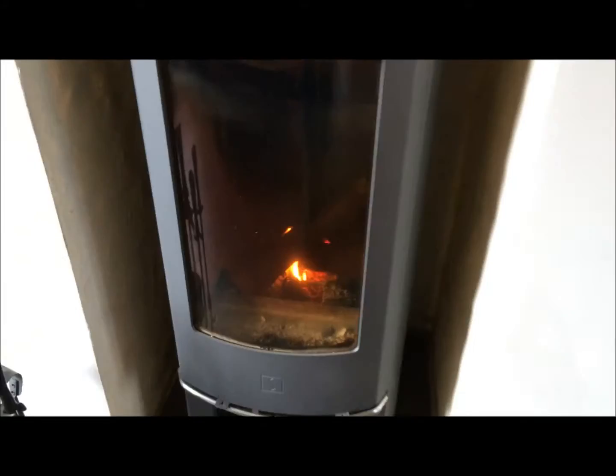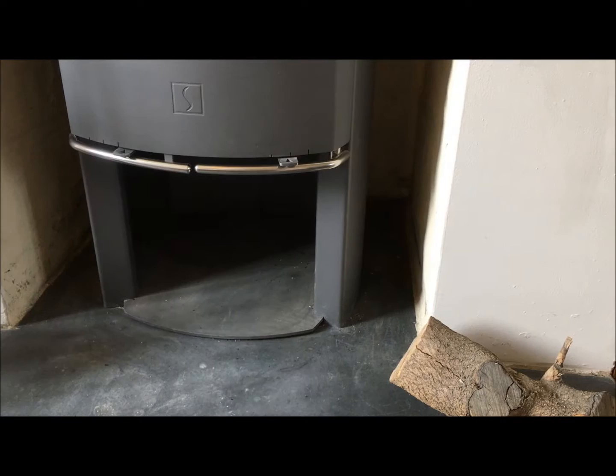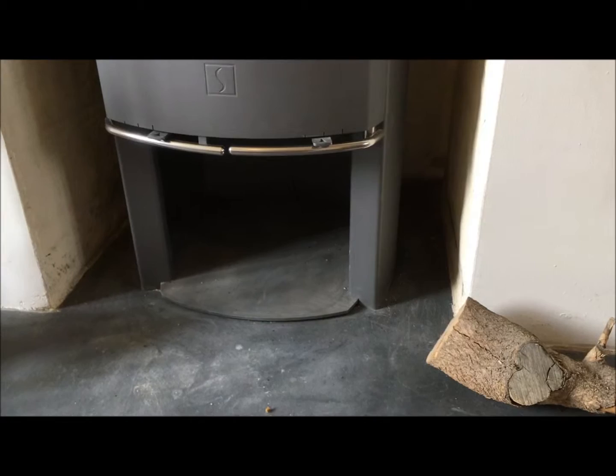This is the Scan 45 wood burning stove, rated at 5 kilowatts. It's got a small store underneath for keeping logs in — empty at the moment because we're burning that much wood we just use the store underneath.